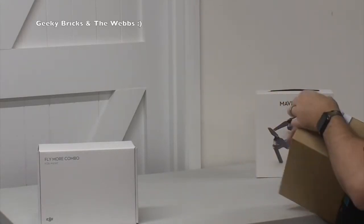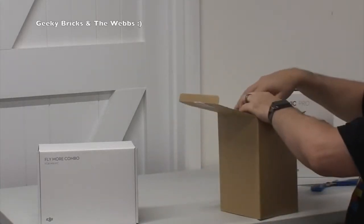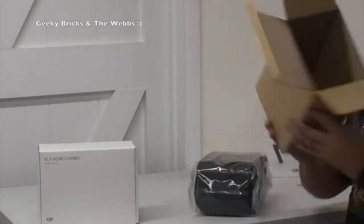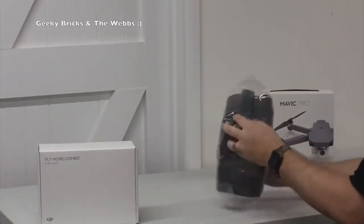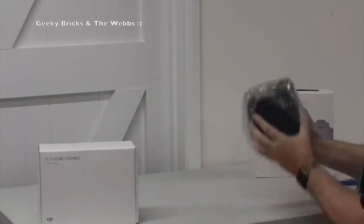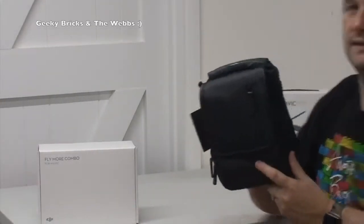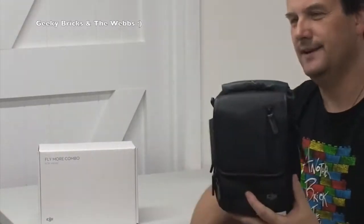Now these are just packaged so well, I have to say. Void if damaged - so it's now void. Okay, so we get the box out of the way and we can actually get the packaging opened up. There we have it - and this just gives you that idea of the size of the Mavic. I mean, that's it, that's what it fits in. It's tiny, it's unbelievable.